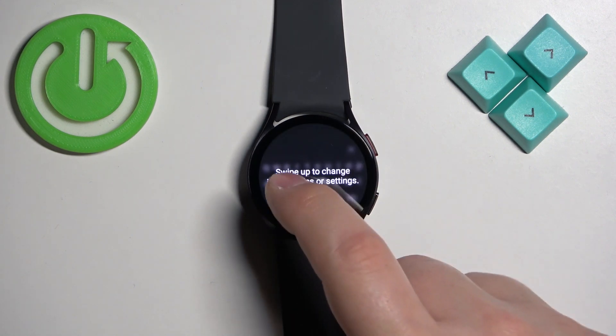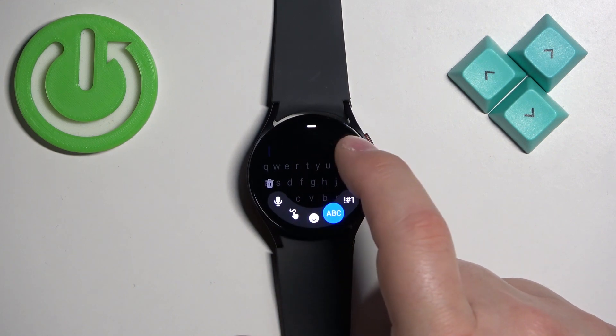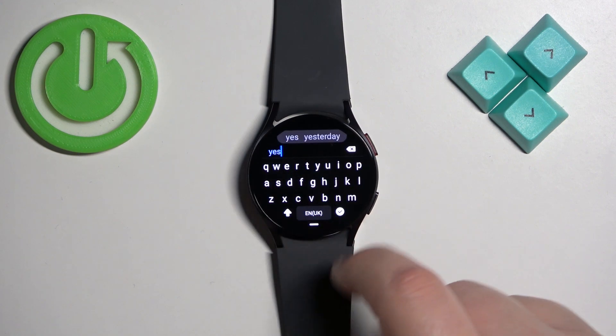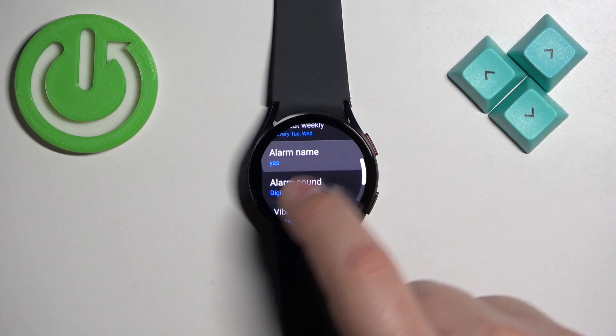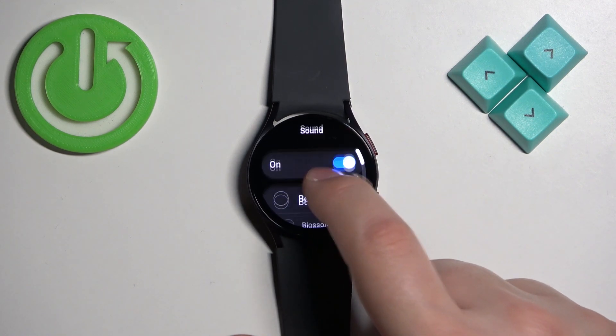Then we have the alarm name. You can tap on it and enter a name for the alarm. Let's name it something and confirm it.